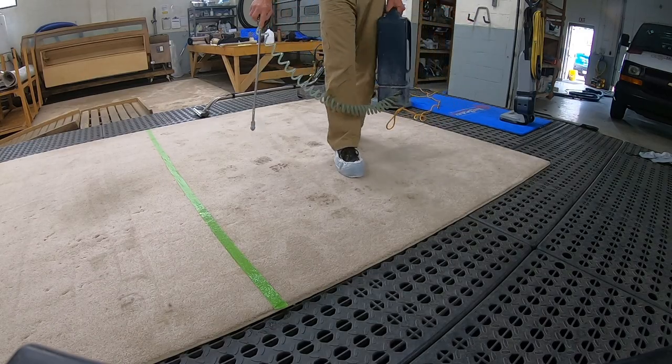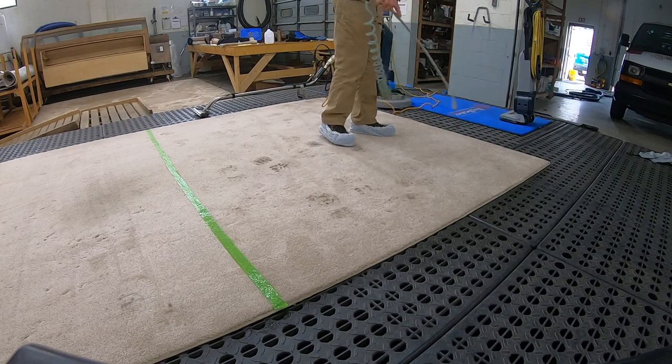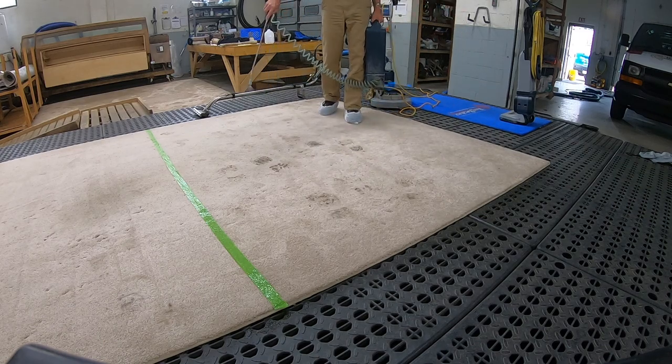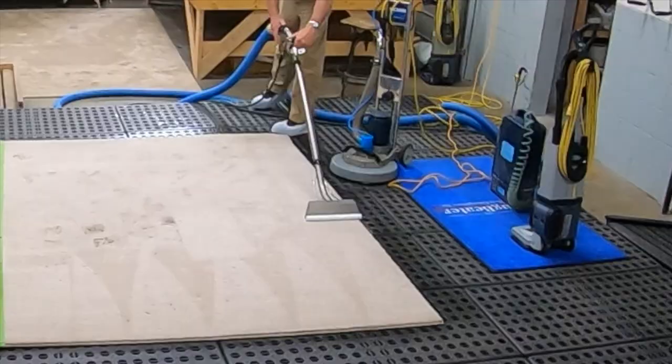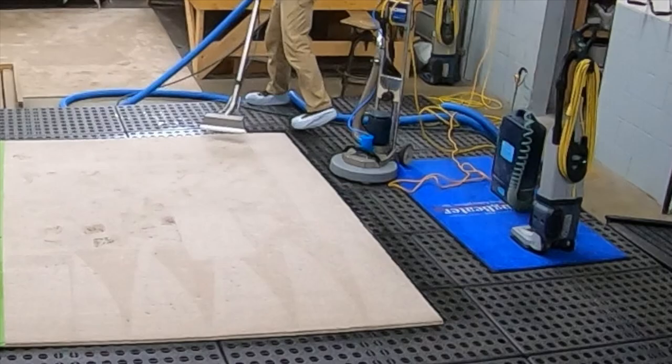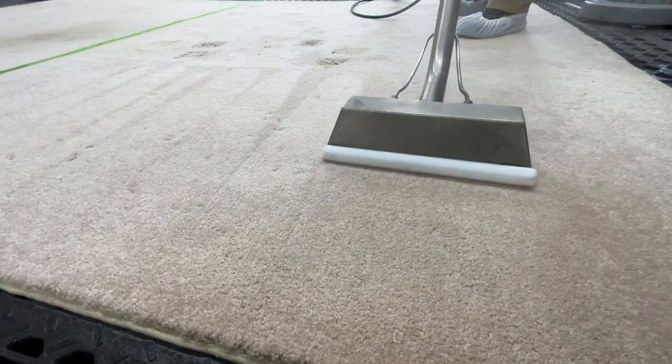We apply a pre-spray to the carpet prior to extraction, which acts as a surfactant, suspending soils and allowing them to be extracted. The truck-mounted hot water extraction units use heavy suction and superheated water to essentially sanitize your carpet, leaving it clean, soft, and able to dry quickly.